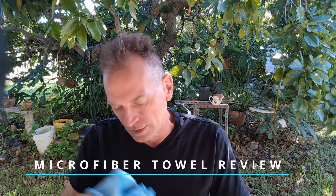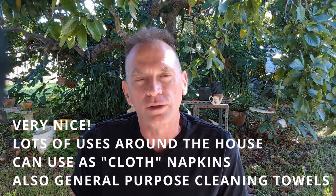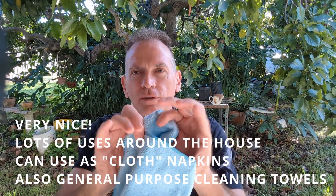Hey folks. So I'm going to talk about some microfiber towels. I bought these off Amazon — I'll give you a link below — and I got to tell you, they're nice. I really appreciate the fact that they're reusable and they don't tear.